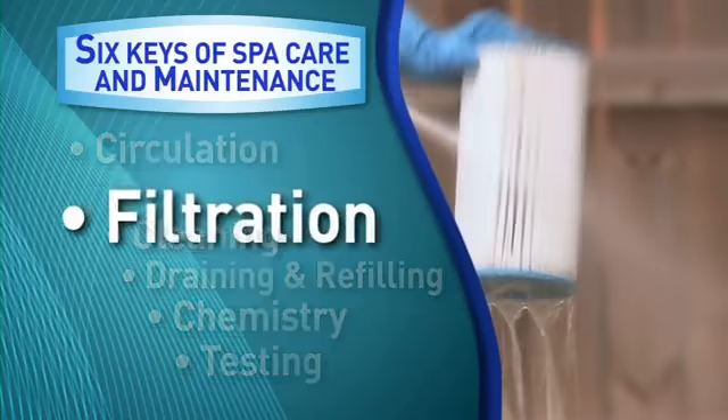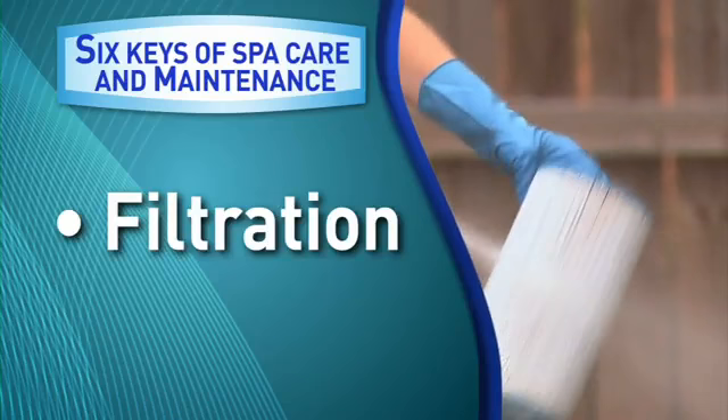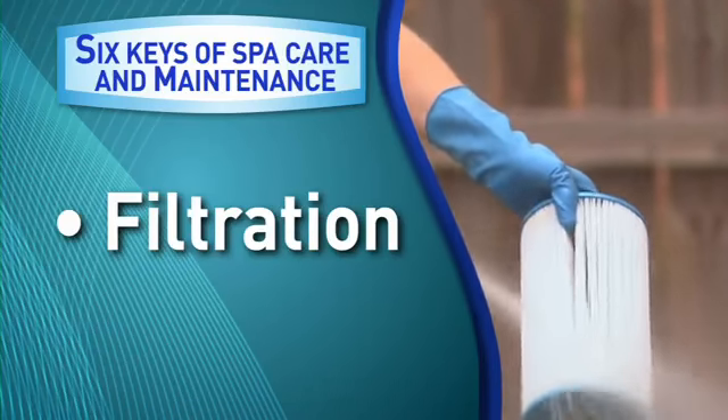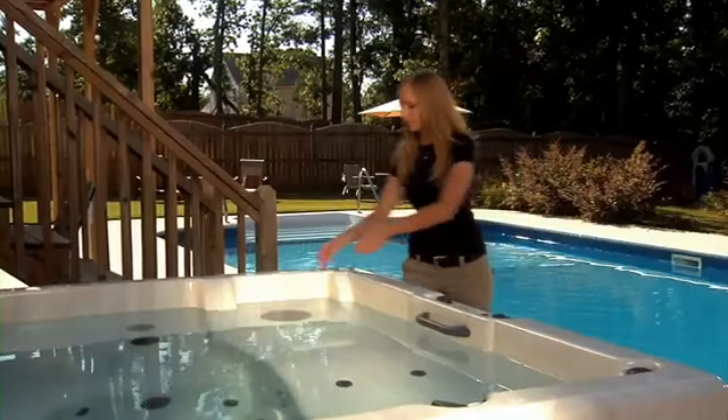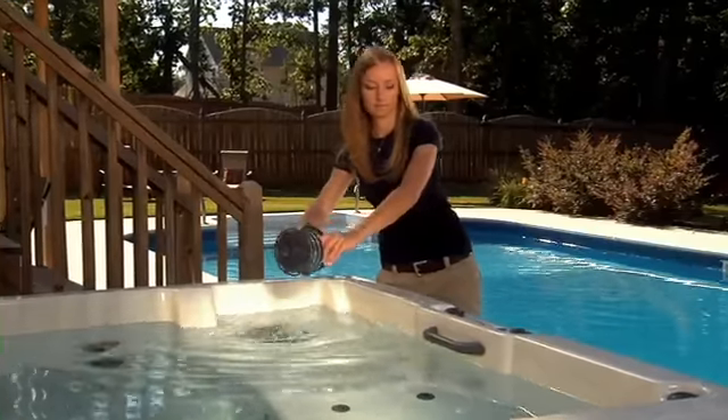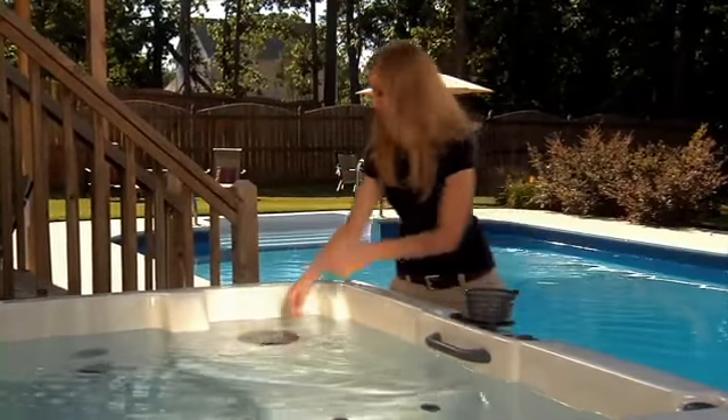The next key is filtration. When the filter is dirty or clogged, debris stays in the water, which results in cloudy, uninviting water. Your spa's filtration system is designed to collect and remove hair, oils, cosmetics, and other unwanted debris.